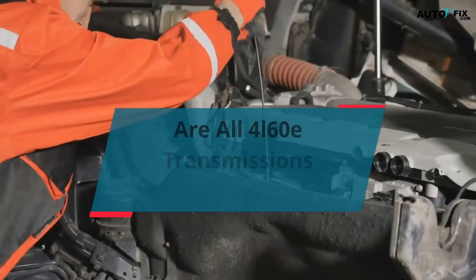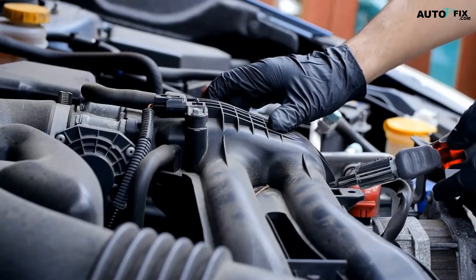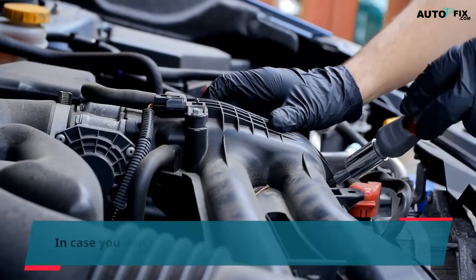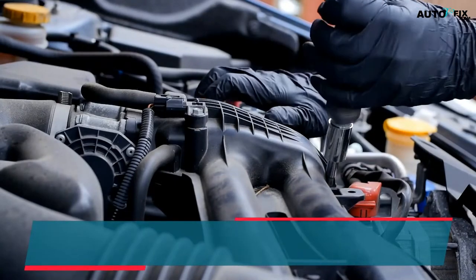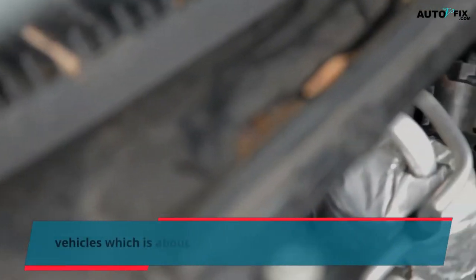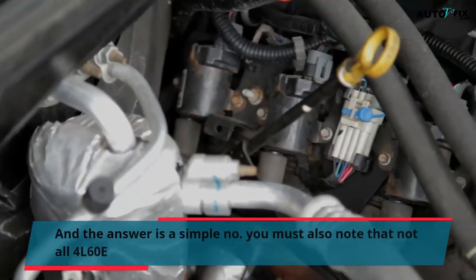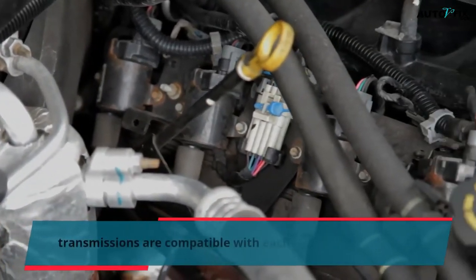Are all 4L60E transmissions interchangeable? In case you don't know about the 4L60E transmission, it was seen in the majority of the General Motors rear-wheel drive vehicles for about 20 years. The answer is a simple no — not all 4L60E transmissions are compatible with each other.